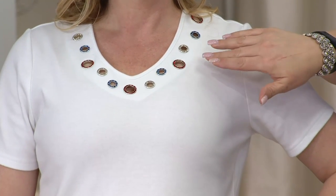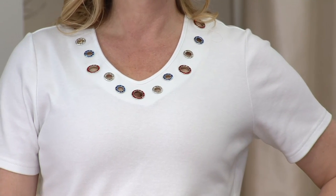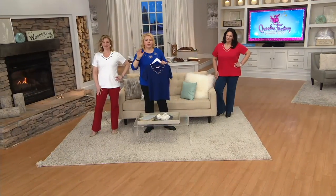The grommets are in red, clear or white, and blue. And the top comes in red, white, and blue. A beautiful v-neck, short sleeve.